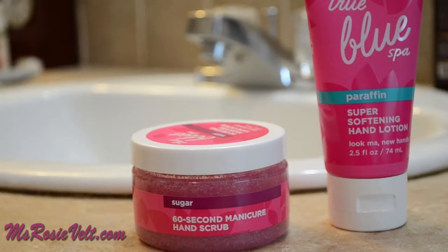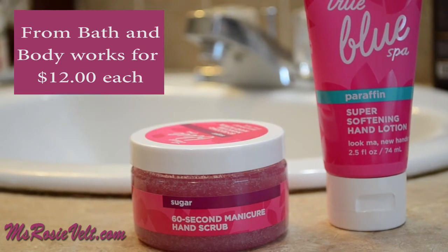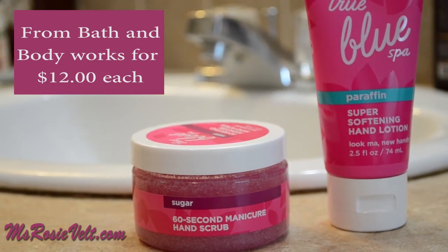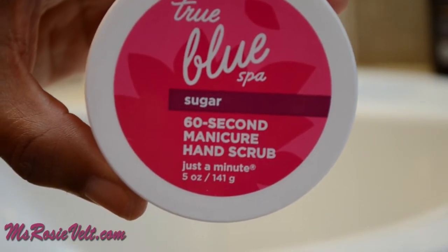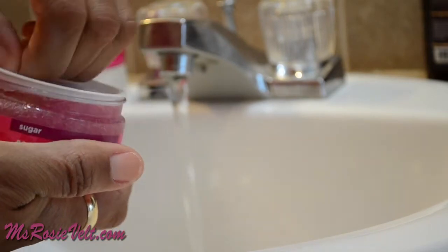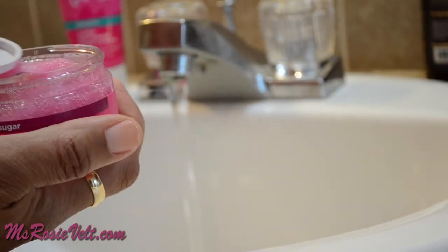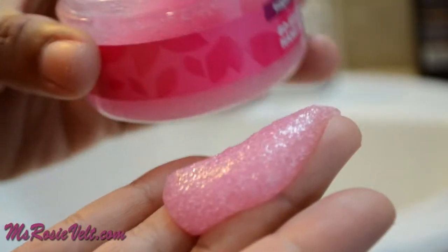Hi, it's Ms. Roosevelt and I purchased the True Blue Spa Sugar 60 Second Manicure Hand Scrub and the matching Paraffin Super Softening Hand Lotion. I started my manicure off with the True Blue Spa Hand Scrub. I removed the white plastic protective cover to reveal a cotton candy pink, almost jelly-like substance with sugar crystals. It smells like a citrus candy.